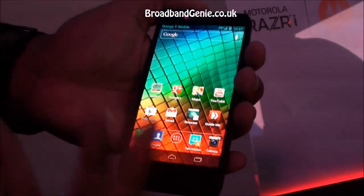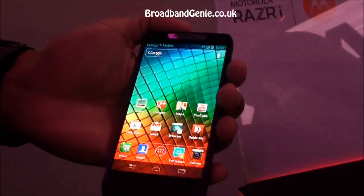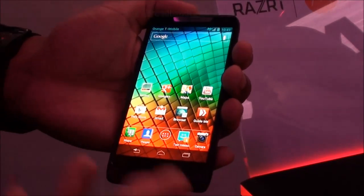The full-screen phone has really come to life with the Motorola RAZR i, available on many networks in the UK and Latin America.